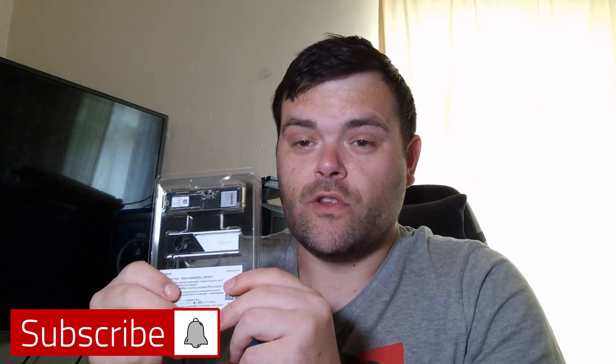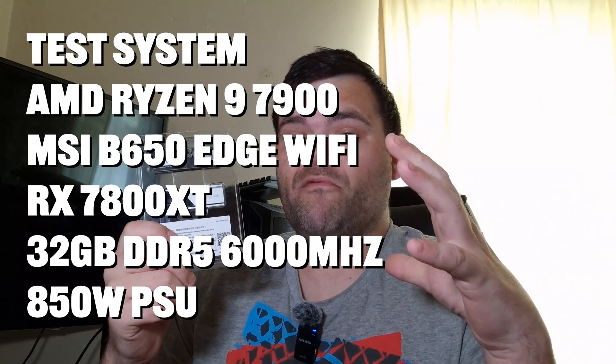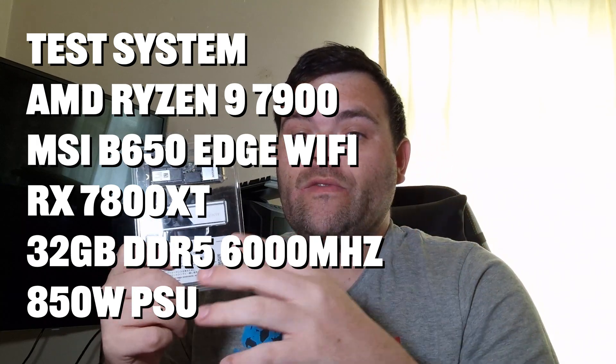Hey guys, welcome back to the next video. This time we're going to be checking out my first ever Gen 5 NVMe. Does it really need this heatsink?